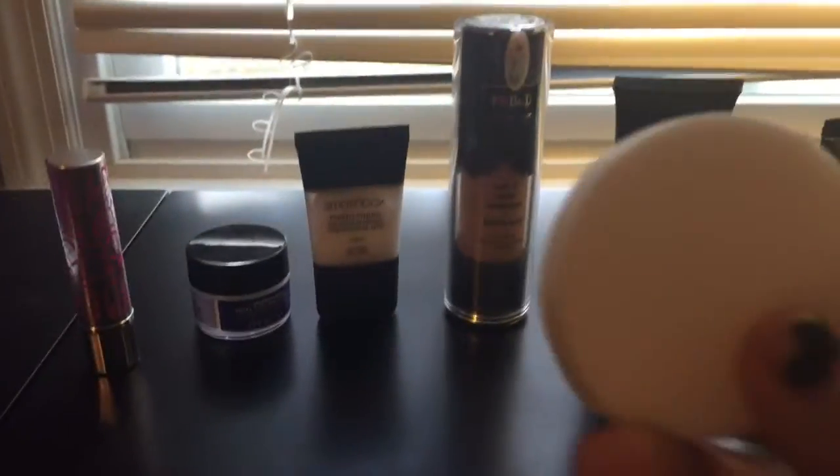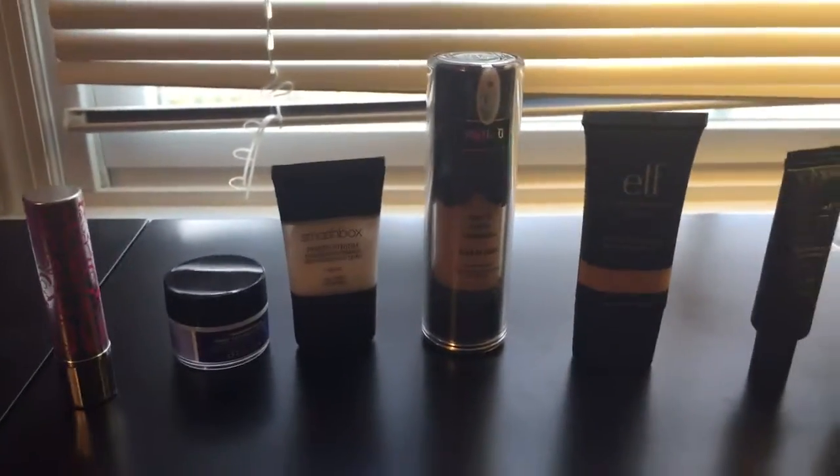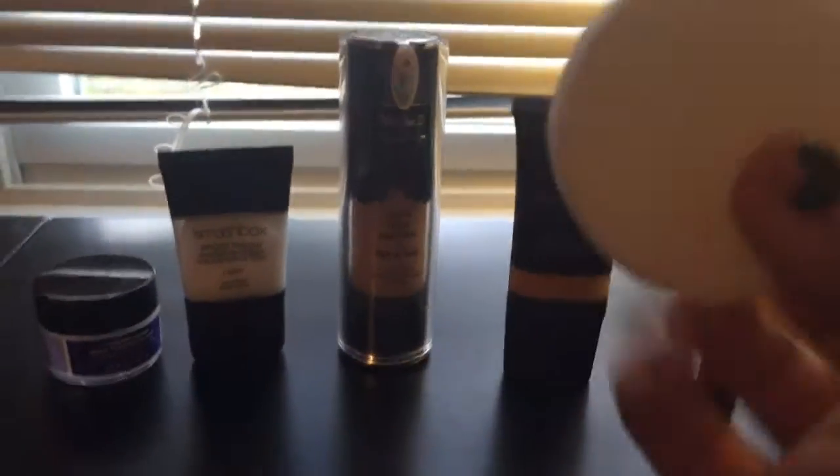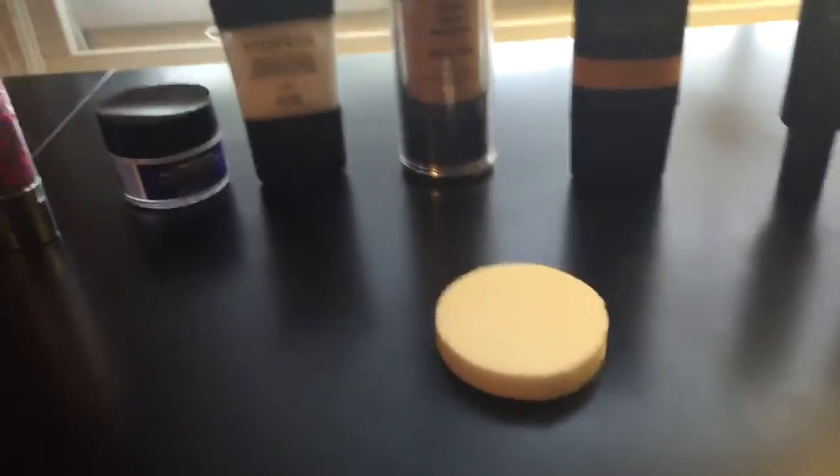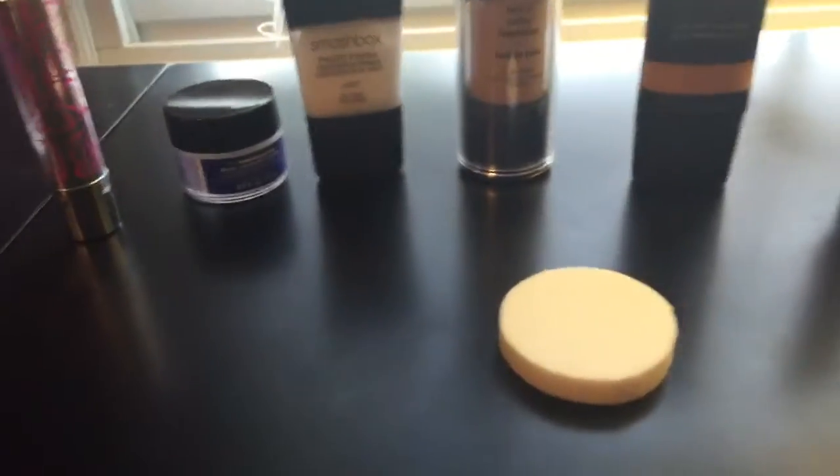And then this is what I would put either my foundation or blush on with. My blush is downstairs — I keep a little makeup bag in my purse with lipsticks and just my foundation.